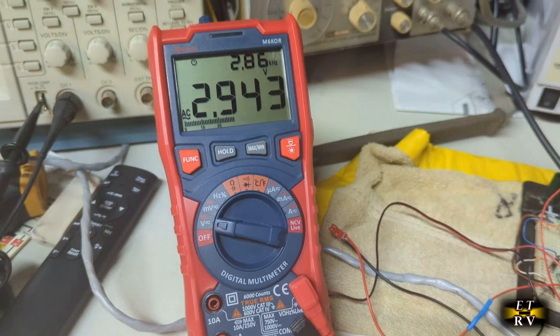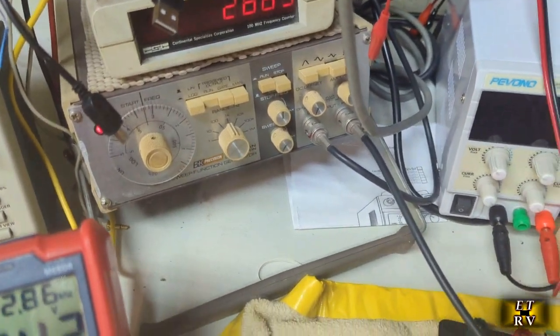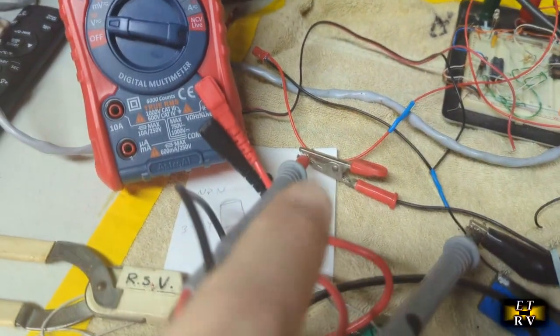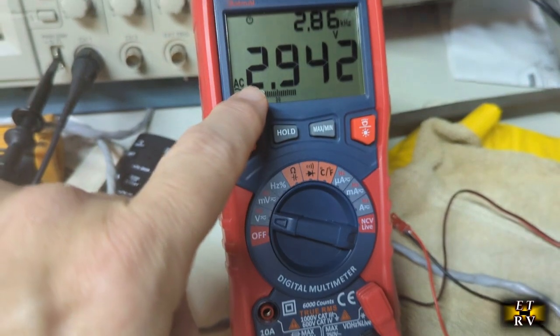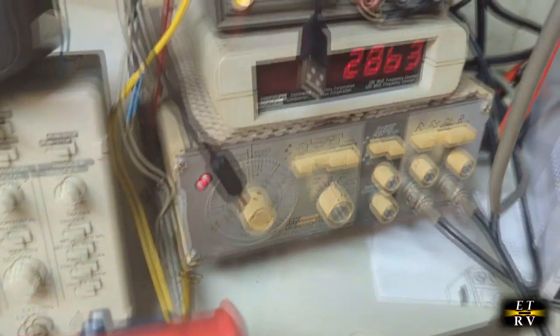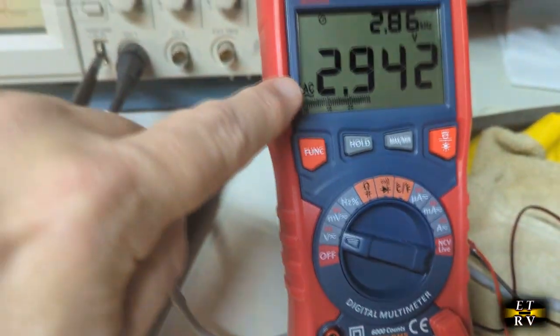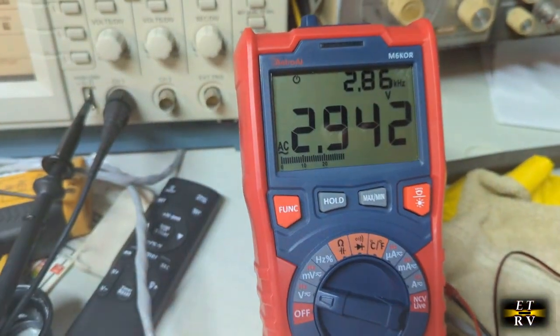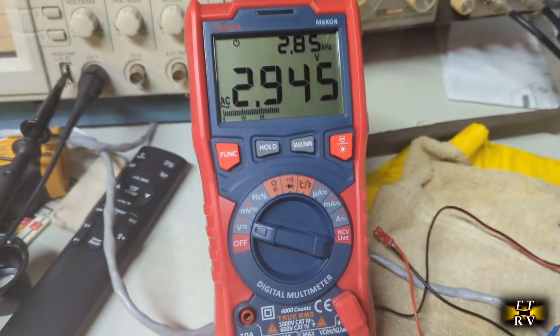Here in my lab I have a frequency counter going into the meter connections. It gives me the RMS voltage and the frequency — 2.86 kHz — matching my frequency counter, so I know the voltage level in millivolts as well as the frequency. That's a really excellent function to have on a multimeter.